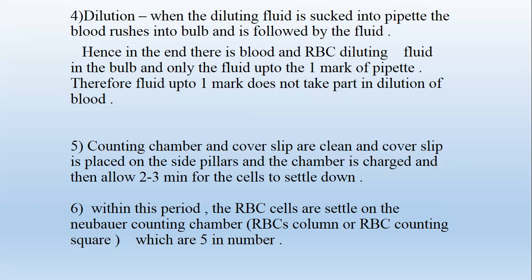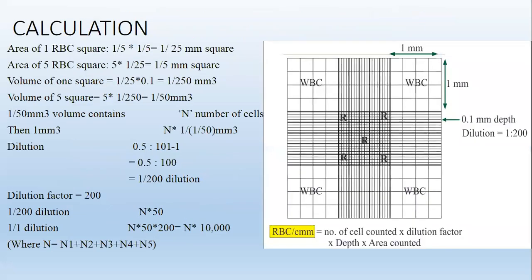Within this period the RBC cells settle on the Neubauer counting chamber in the RBC counting squares, which are 5 in number. These are the RBC counting squares: N1, N2, N3, N4, and N5. These are the WBC counting squares.